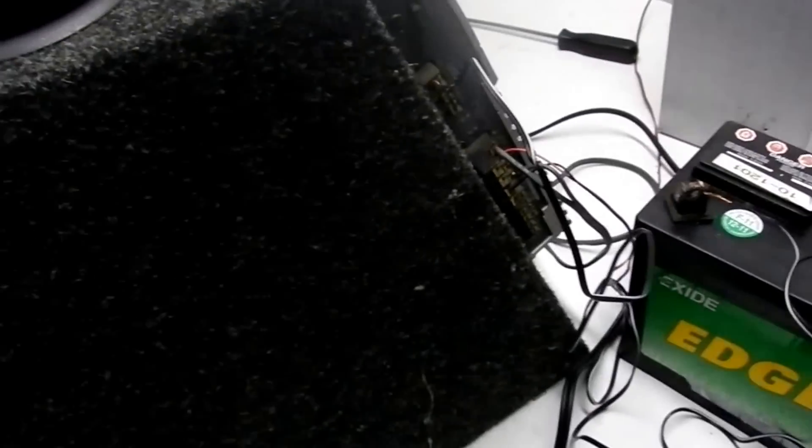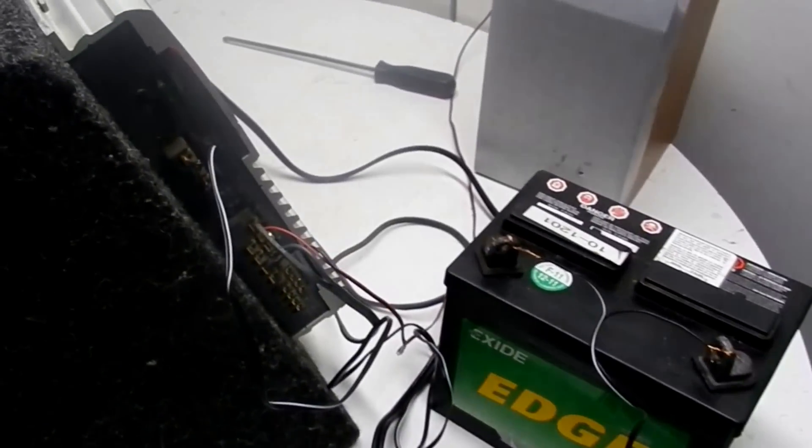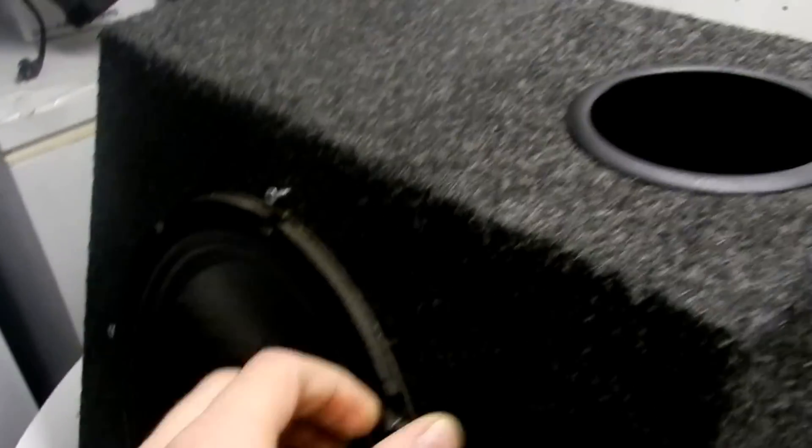So obviously you need three things to hook up a subwoofer and amp inside your home. You need a subwoofer. This is a 12-inch Blue Thunder MTX, 600-watt, 4-ohm sub.